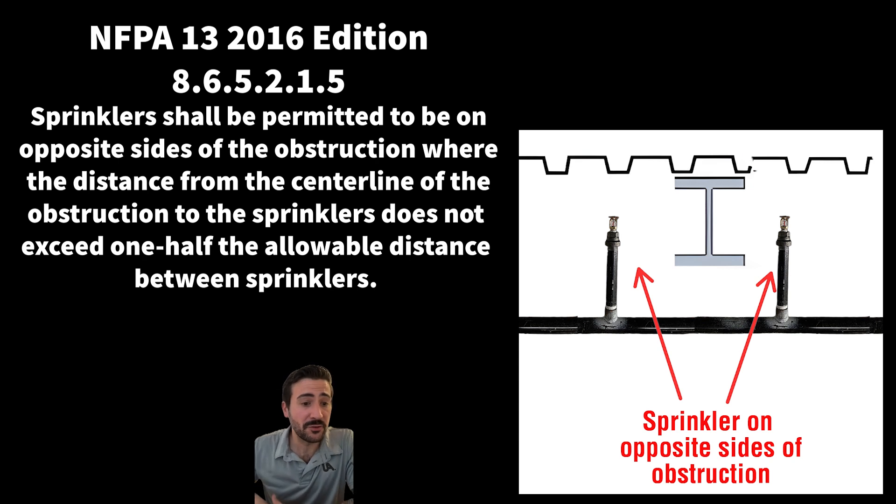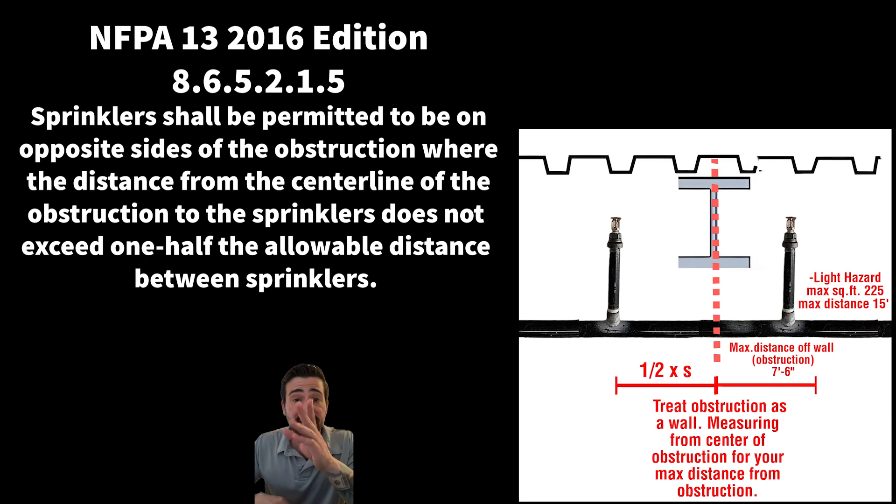Sprinklers shall be permitted to be on opposite sides of the obstruction where the distance from the center line of the obstruction to the sprinklers does not exceed one half the allowable distance between sprinklers. For example, in light hazard occupancy — max square footage 225, max distancing 15 feet apart — half the max allowable distance would be seven foot six. We draw a line down the center of the I-beam and treat it like a wall, so we can be seven-six off the center of our obstruction. And keep in mind, if that obstruction happens to be over four feet, you're going to have to have a head underneath it.